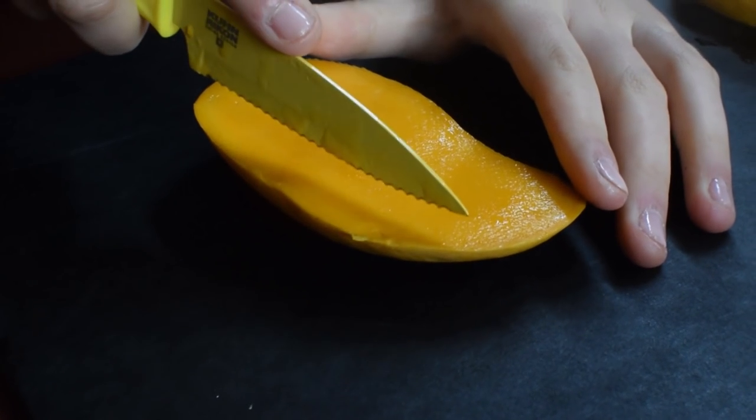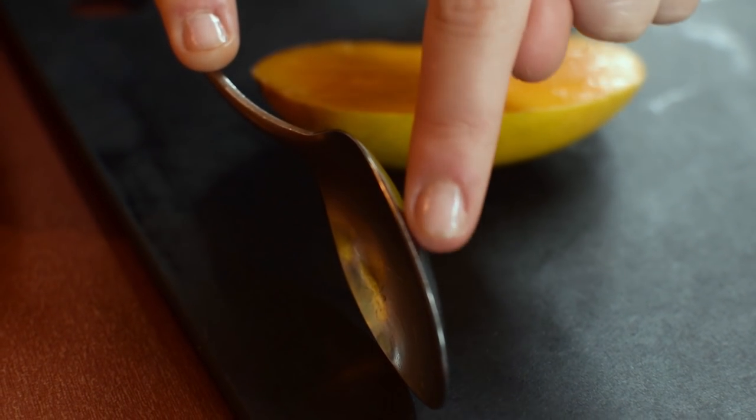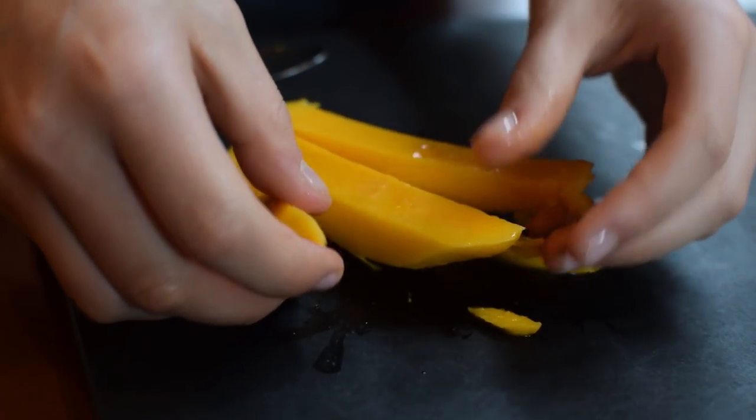If you want to slice your mango, just hold it down against the cutting board and run your knife through it into slices without cutting through the skin. If you cut through that skin, it's going to make your life so much harder than it needs to be. So just be really gentle and don't cut through the skin. Then you just take a spoon with a thin edge and scoop it out — and ta-da, you have slices of mango.